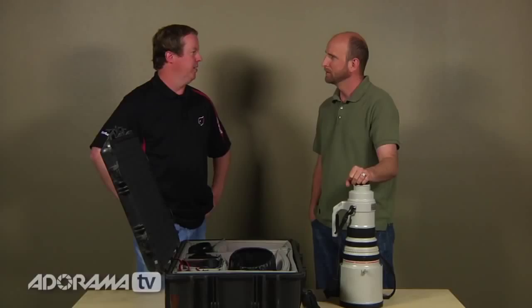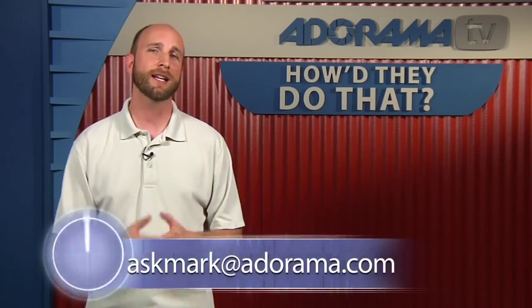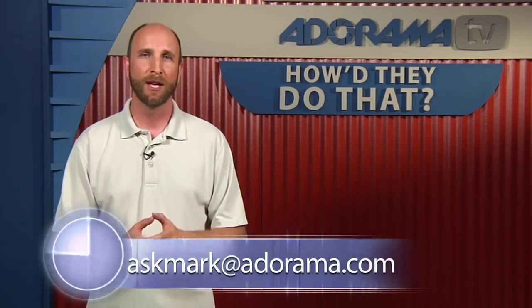Thanks so much for joining us for this episode of How'd They Do That. I hope you enjoyed the mashup this week. Remember, we're always looking for great photographers to feature on the show, so if you have any suggestions please send those to me at askmark@adorama.com. We'll have another episode for you next week — see you then.